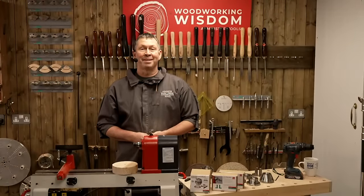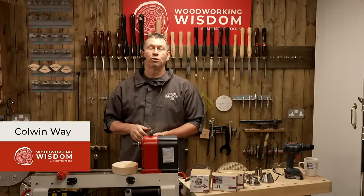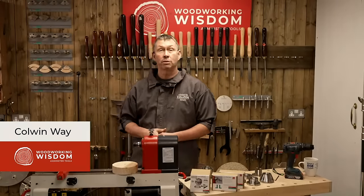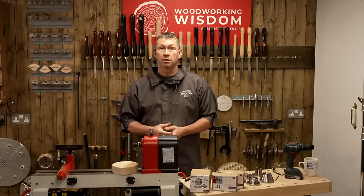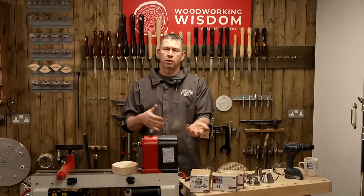Hey everybody, welcome to Woodworking Wisdom. My name is Colwyn Way, and today we have Steph behind the cameras, doing all the trickery with the questions. So if you have any questions, which I really hope you do, put them in the chat and Steph's going to be asking them. Hopefully I'll be answering them if I can. Today is a Q&A session.